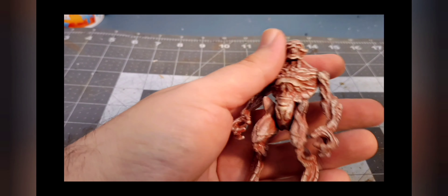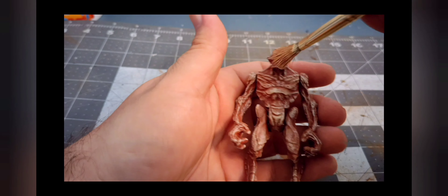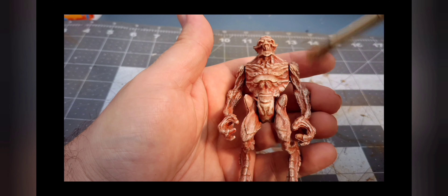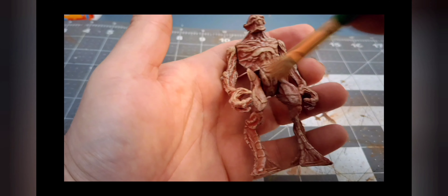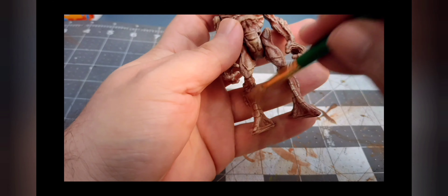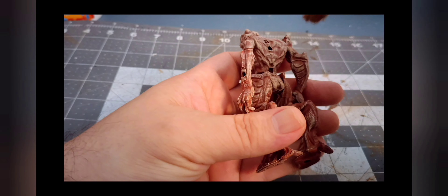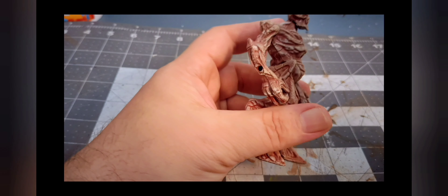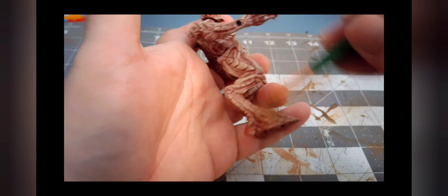Now I'll take that Territorial Beige again and dry brush that on him to blend it — just highlighting here and there, hitting it on the edges. You're just highlighting and blending it all down, so I'm not hitting the whole thing, just here and there. I'm mainly using upward brush strokes. And there you have it.